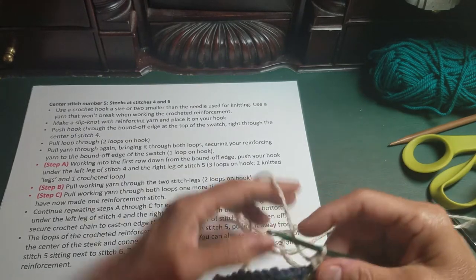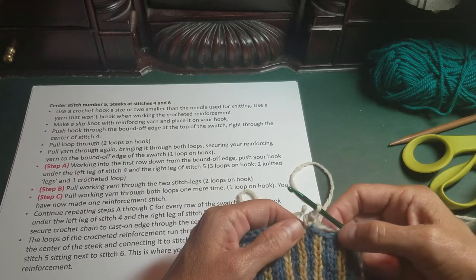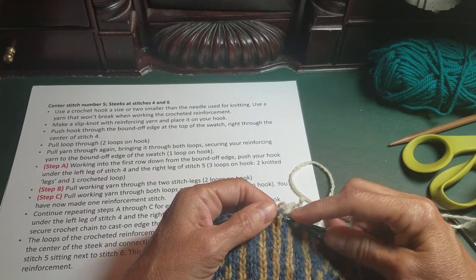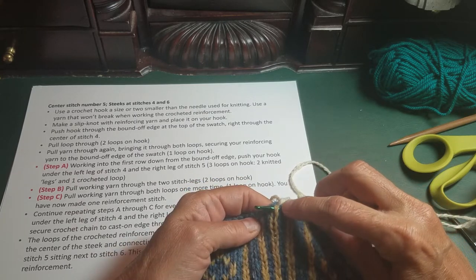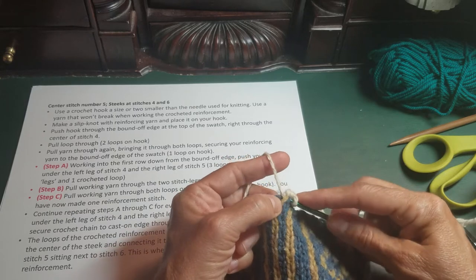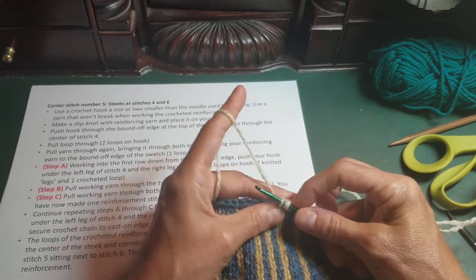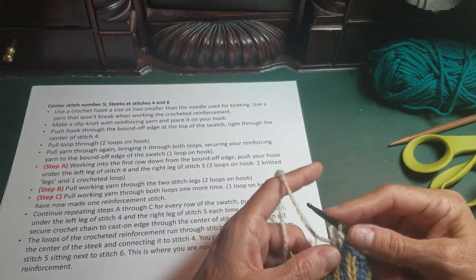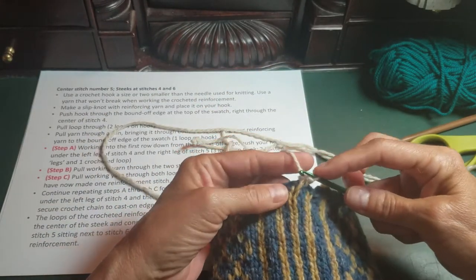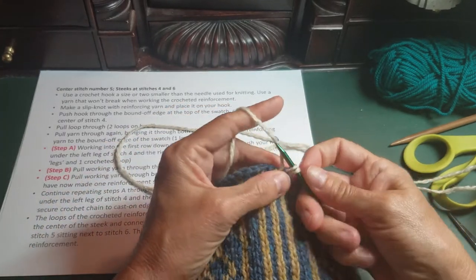Working from the bound-off edge, start on the left leg of column four — the blue column — and work into the right leg of column five. So you're using half of a stitch from column four and half of a stitch from the middle column. Wrap the yarn around and pull it through both of those stitches. You now have two stitches on your hook; wrap and pull through both. That takes you through steps A, B, and C. Continue doing this all the way down — half of a blue stitch, half of a yellow stitch, then wrap through both.